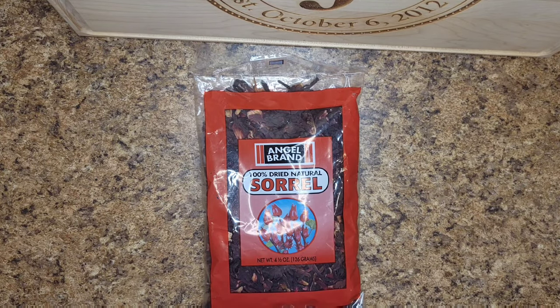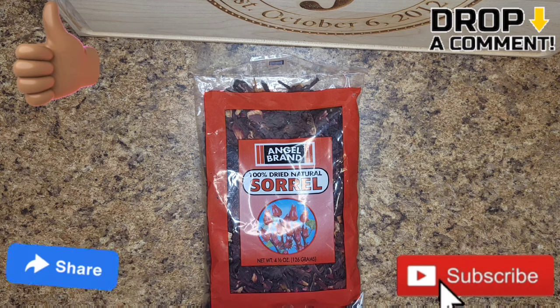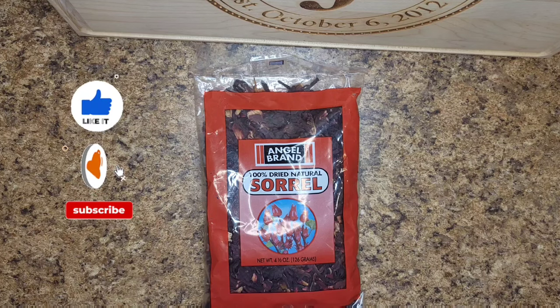What's up y'all, welcome back to the channel. For this video I'm going to be showing you how to make the sorrel sauce from scratch. Before we get into the video, don't forget to like, comment, share and subscribe. Also hit that notification bell so you can get notified whenever we upload a new video.